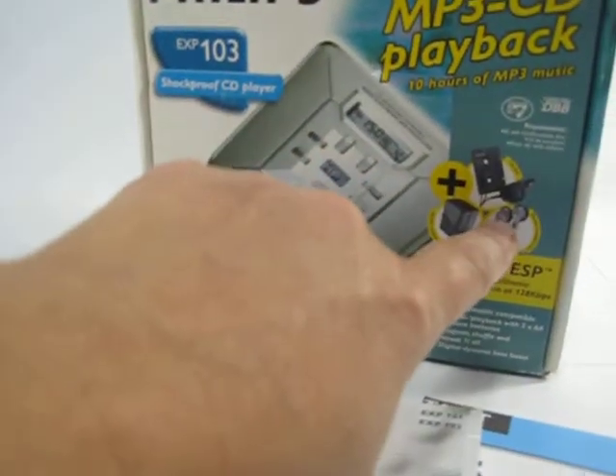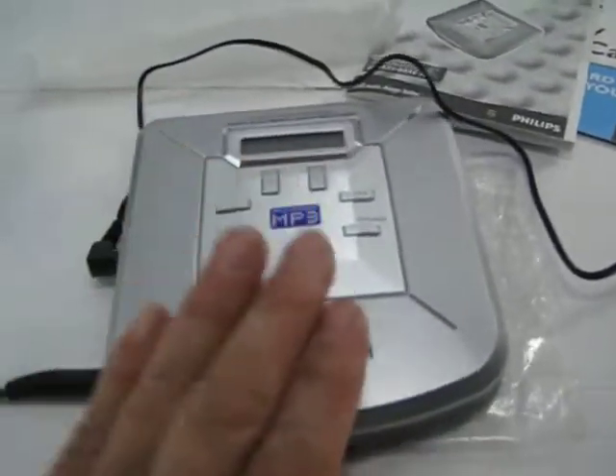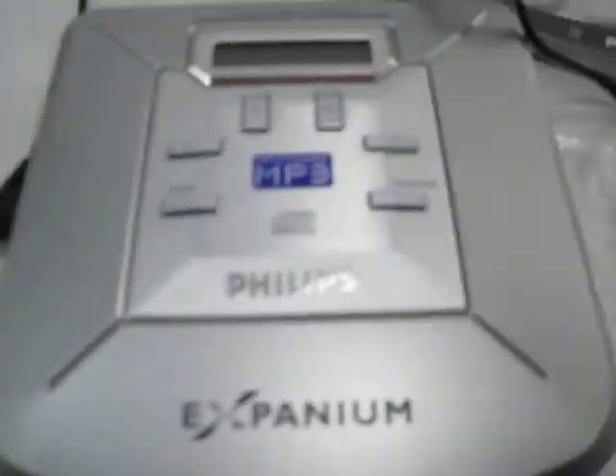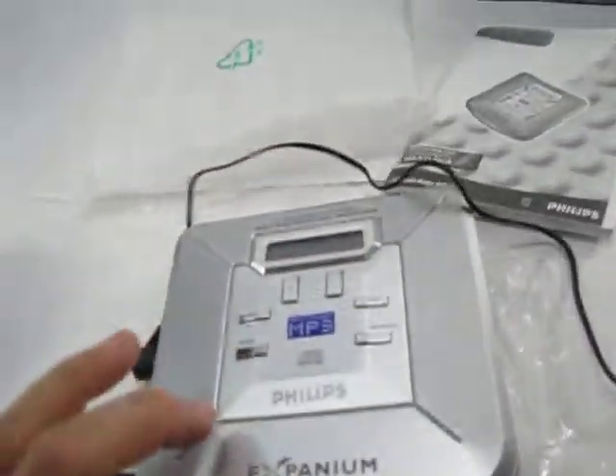The box states that it includes headphones and a cassette adapter, but those are not included. What is included is the unit, the paperwork, and the wall adapter. I put a CD in there, close it.